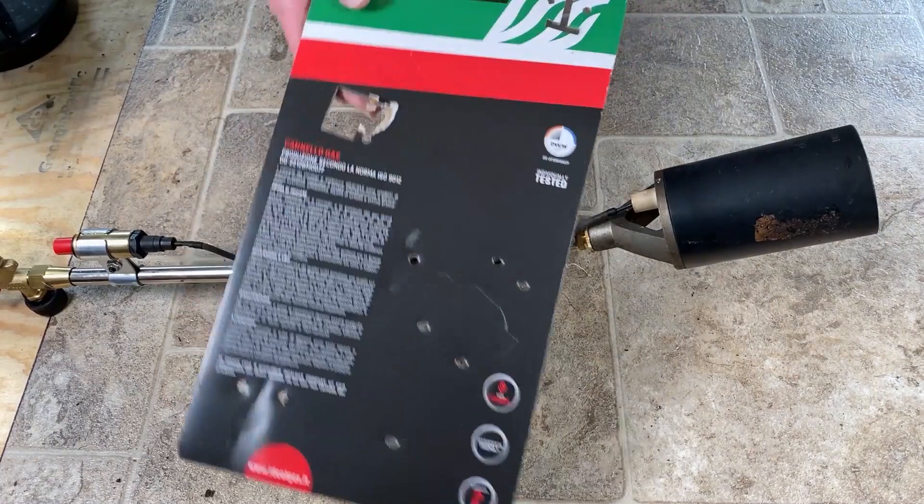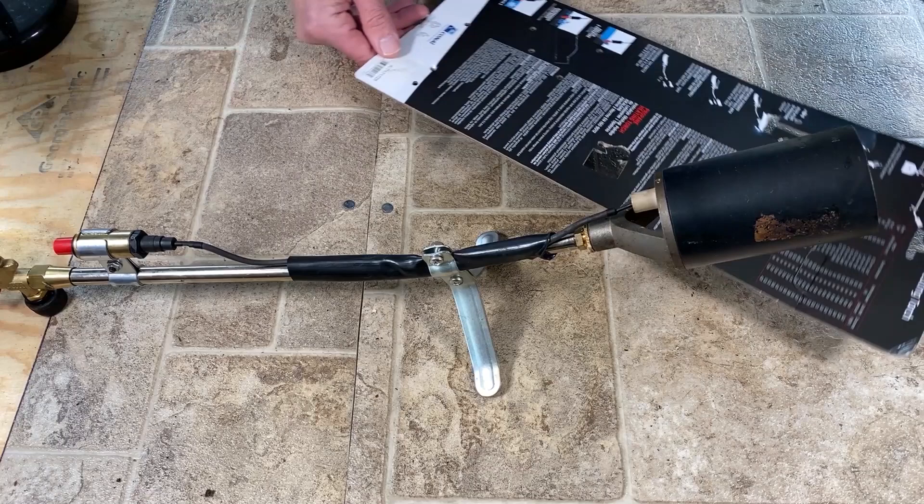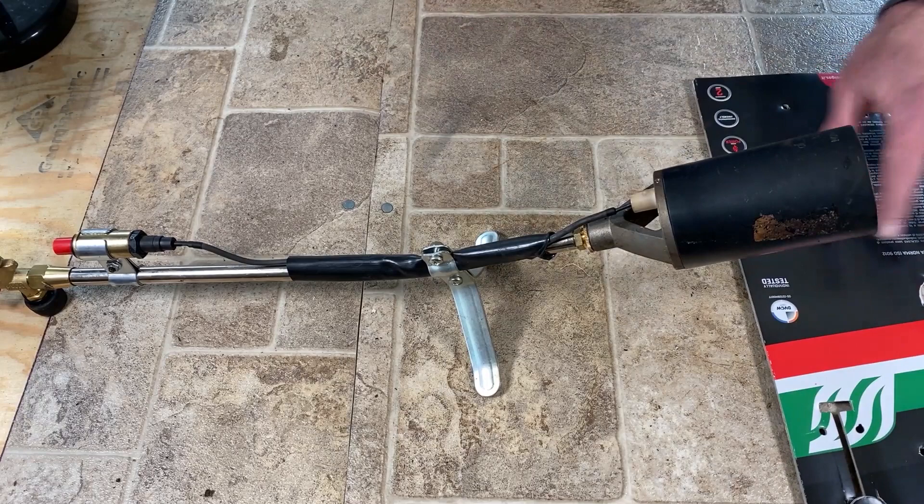Okay guys, here this thing is. This particular one is an Ideal Gas, purchased at Northern Tool. I looked on here and I cannot find a country of manufacture on this packaging anywhere. But judging from the fact that it has English and some kind of Eastern European language like Polish or Serbian on there, I'm going to guess it's manufactured somewhere in Eastern Europe.